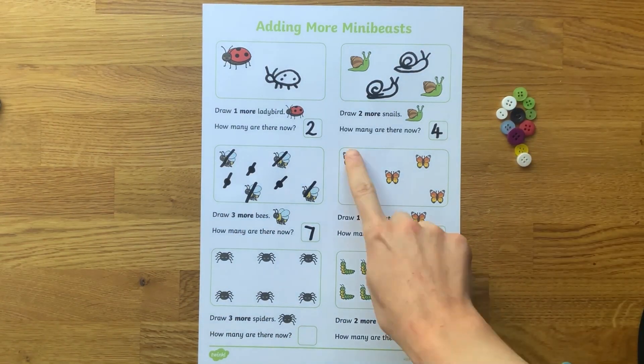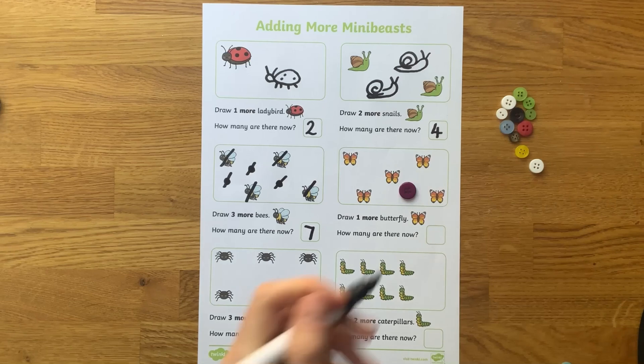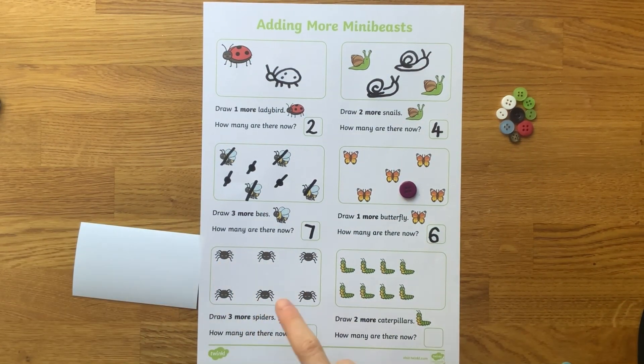Children could use small objects such as buttons to represent the mini beasts, and as a challenge, why not have a go at writing number sentences to match the questions.